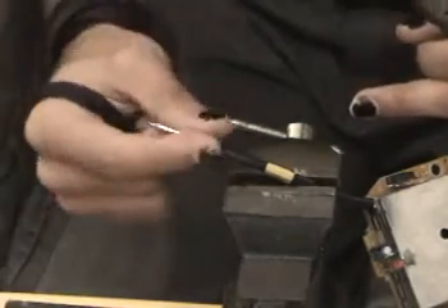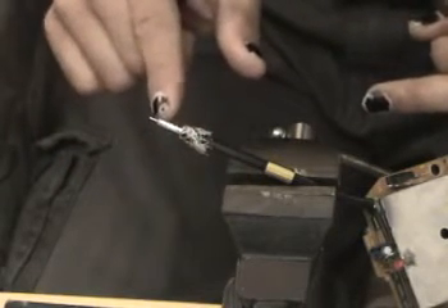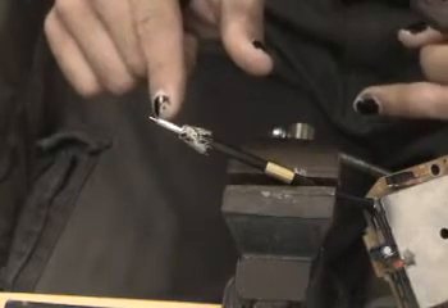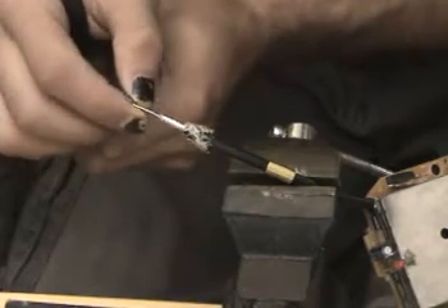Then you have to fold back all of your shield. This right here is called your dielectric — it's covered in some aluminum foil. So when you cut this, you can put on the center conductor pin, like so.